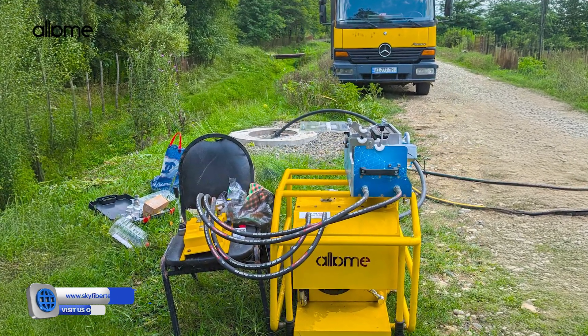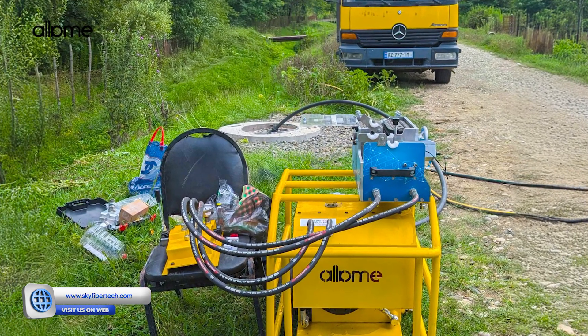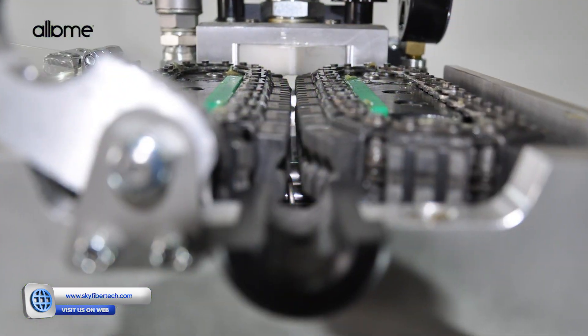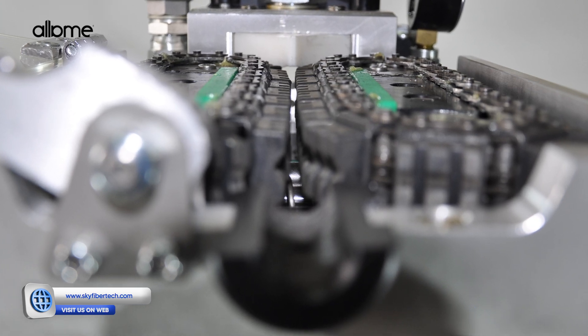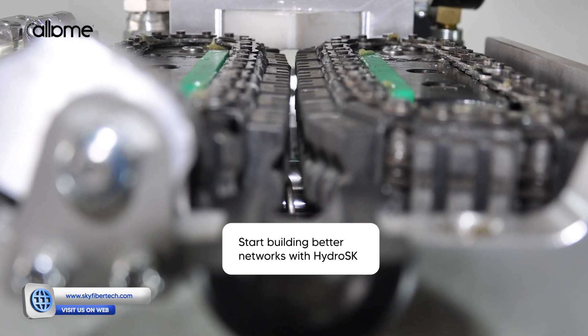HydroSquai is more than just a machine — it's your partner in high-efficiency fiber-optic installation. Strong, smart, and scalable for any field project. Start building better networks with HydroSquai. Captain Goods.